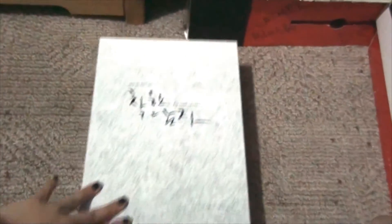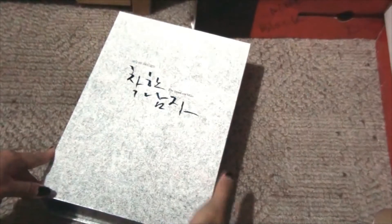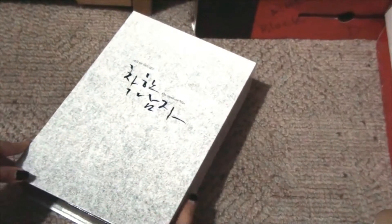So this box set has a magnetic flap — it opens like this. Yeah, it has a magnetic flap right here, and that's what it looks like.